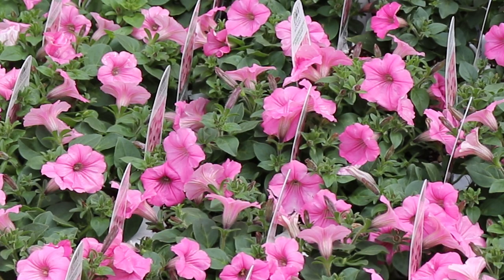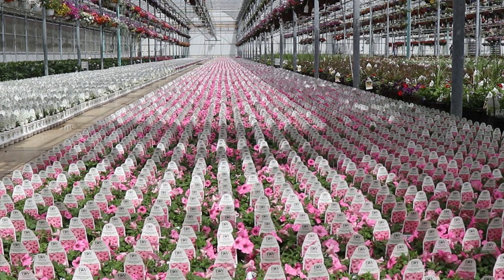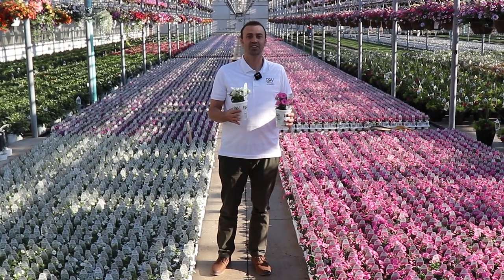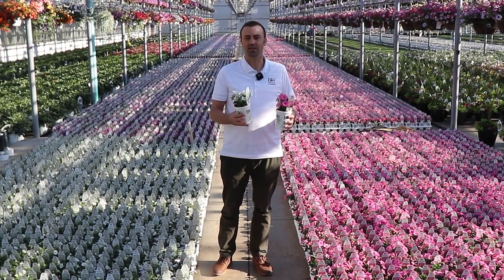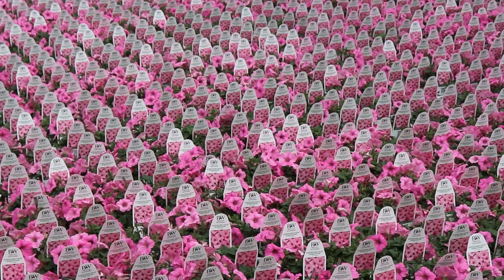This is Supertunia Vista Bubblegum, and this comes in a four-pack. These alone can grow to four to five times their size. Our water-soluble fertilizer makes a huge difference — just apply every one to two weeks and you'll be in great shape with amazing blooms that never stop and don't require deadheading.